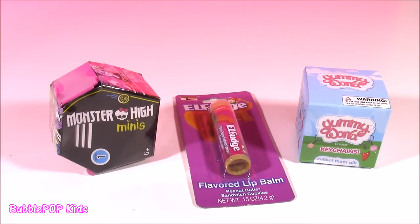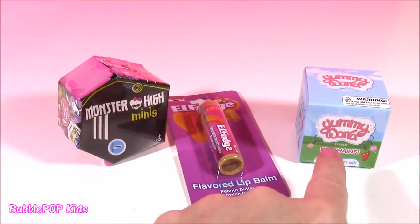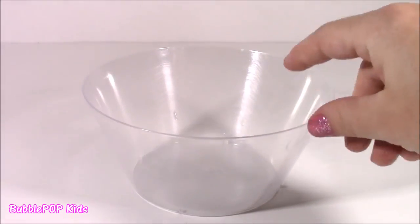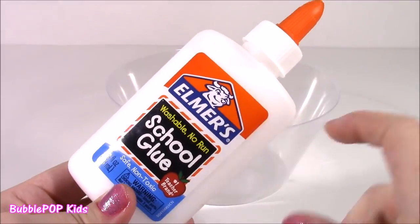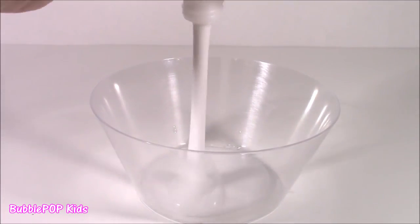Stay tuned to the end of the video, because once we're done making the slime, hopefully it's going to turn out good — I've never tried it. We are going to open three of these: a Monster High, a Lip Balm, and a Yummy World. So the first thing you're going to do is get an empty bowl — it doesn't have to be too big, just a medium size. Next up, get a bottle of Elmer's School Glue. You could use any glue you like — sparkle, glitter. I'm going to go with the plain white and dump it in.